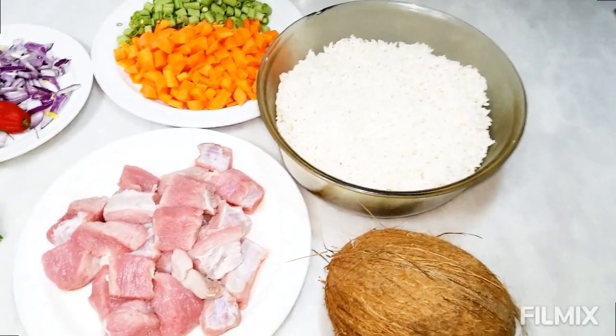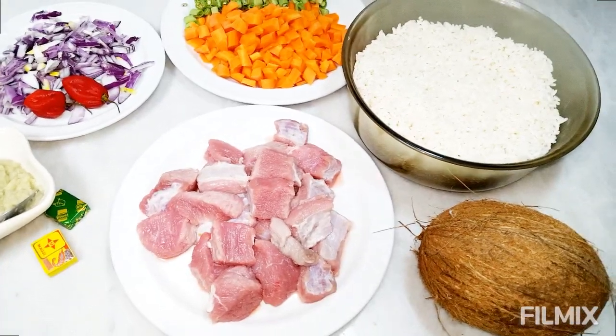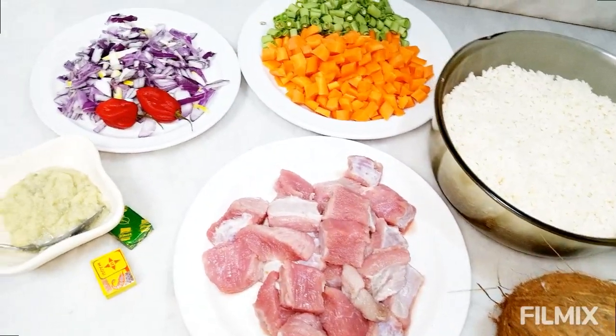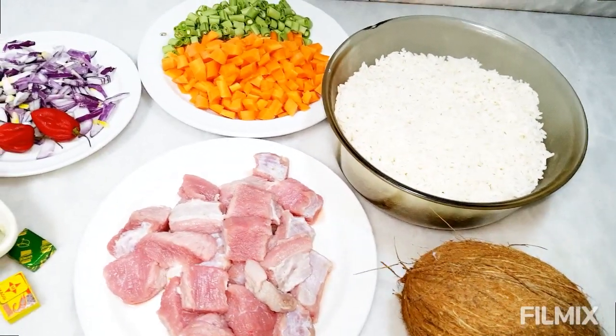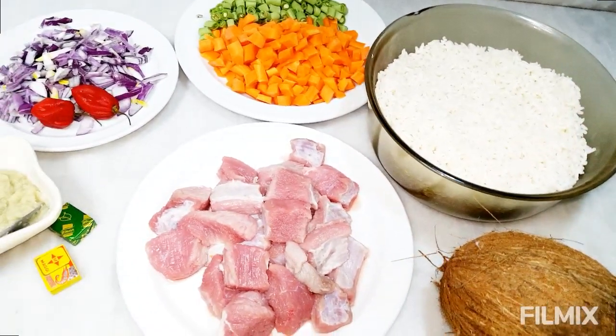Hello beautiful people, thanks for coming again to Episode in Tips Kitchen. This video is about Cameroonian coconut rice, as you already saw from the title. It's very simple and easy — I like it because it's a one-pot meal, you don't stress much while making it.